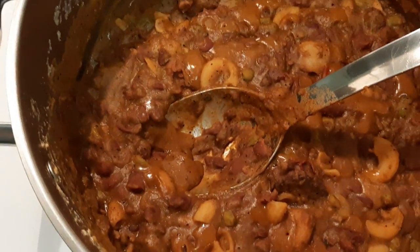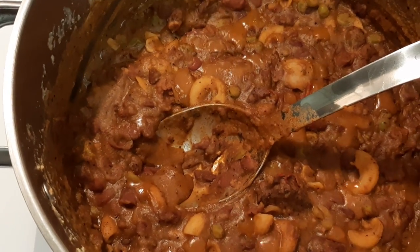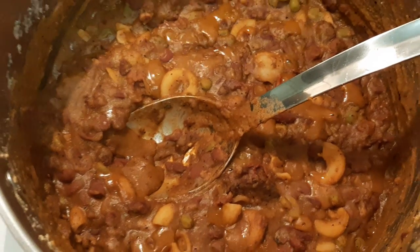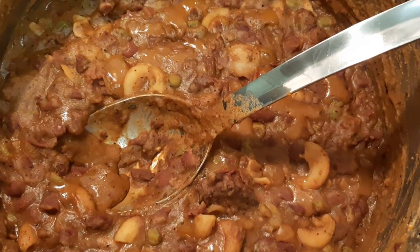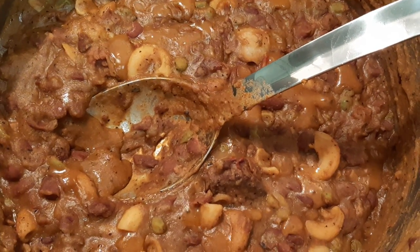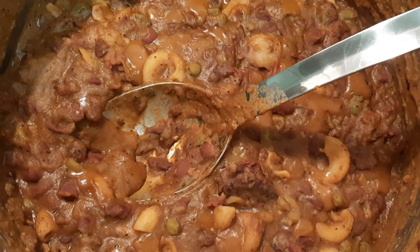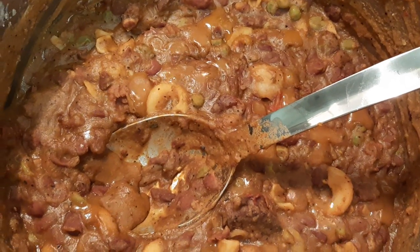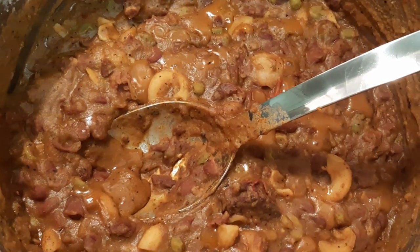Hey guys, sorry about that — phone messed up on me once again. But anyway, as you can see, it's nice and it's bubbly. What we're going to go ahead and do is add the water in there. We're going to incorporate it, bring it back up to the boil. Be back in just a moment.